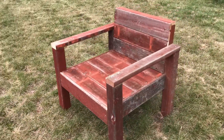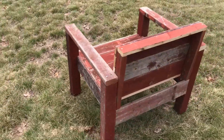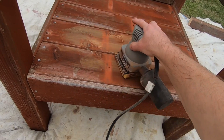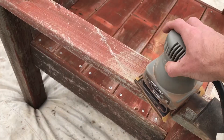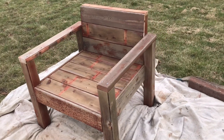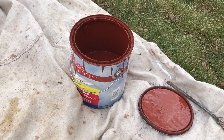Here's the chair fully assembled. Next I'm going to sand it down and stain it. All done with the sanding. Now let's get to the stain — fortunately I had some old swing set stain left over.